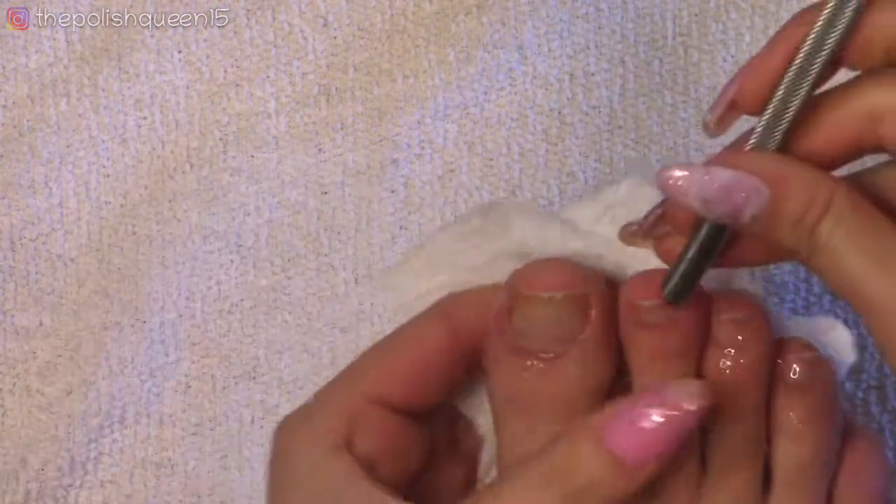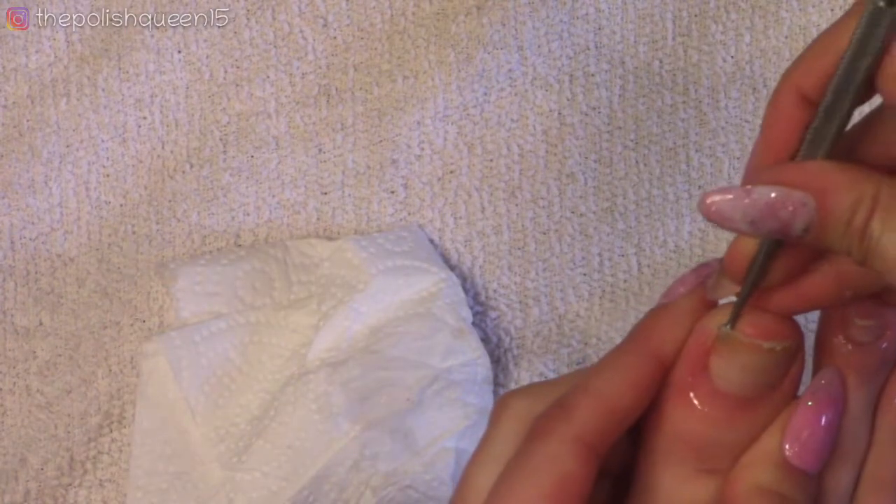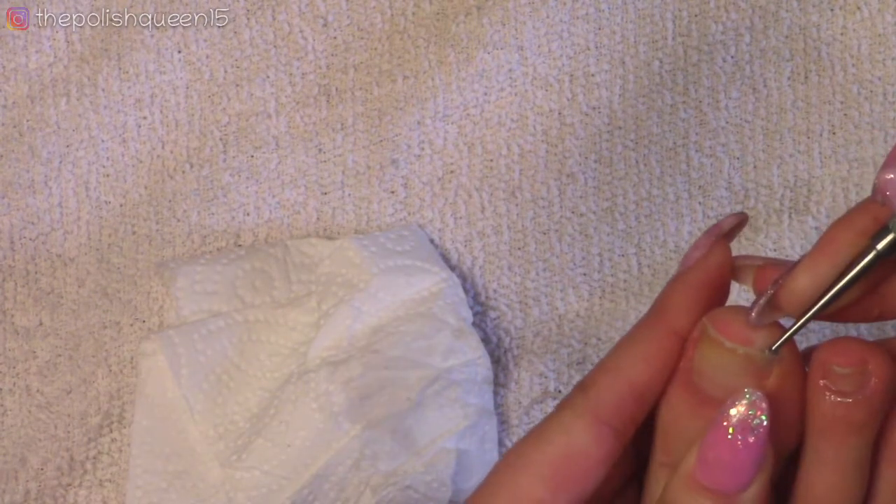As I go, I'm just wiping off any residue on a paper towel. Then I'm going to use the curette to scoop up dead skin from under the nail plate. After that, I'm going to wash off this foot and make sure I get all that cuticle remover off.